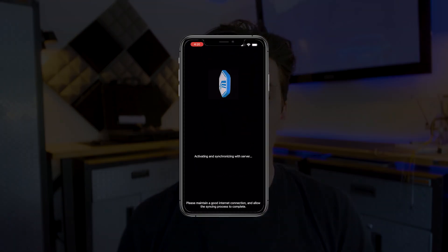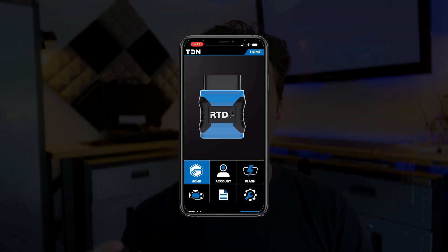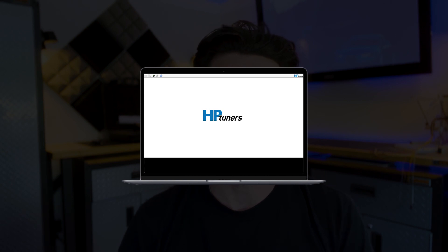When purchasing the tuning system you will get the actual Tuner Link remote tuning device along with a USB Type-C cable. You'll also get access to the Tune Delivery Network, or TDN app, which is compatible with both iOS and Android phones and can be downloaded from your app store. There's also the RTD flasher software, which can be downloaded from our site. And we also include the security gateway bypass module, which you will need to install on your Wrangler prior to writing any tune to any module — the ECU or TCU.